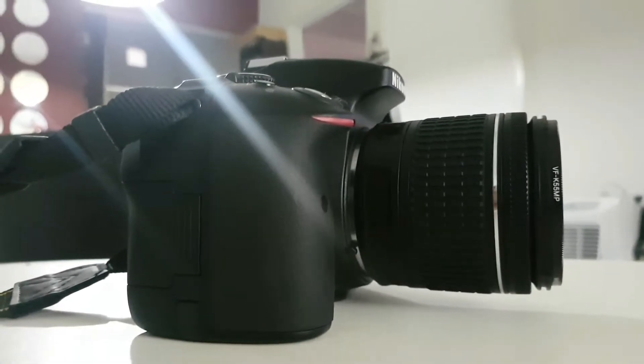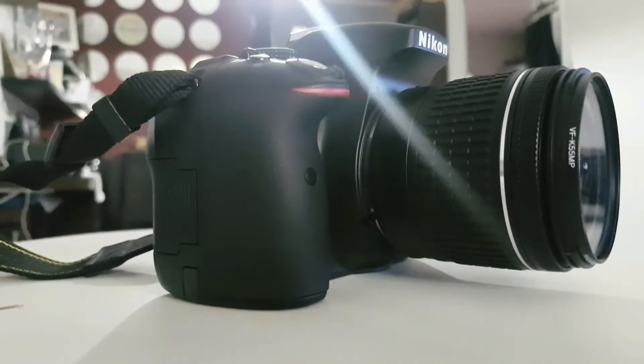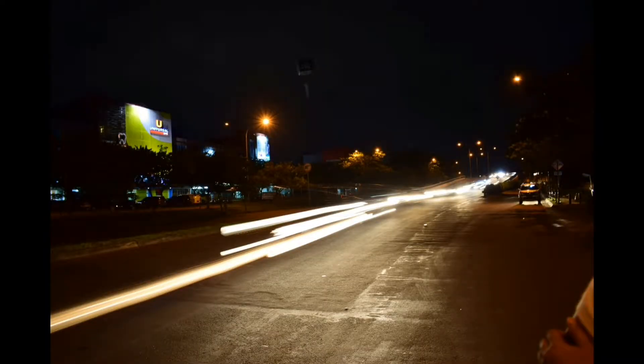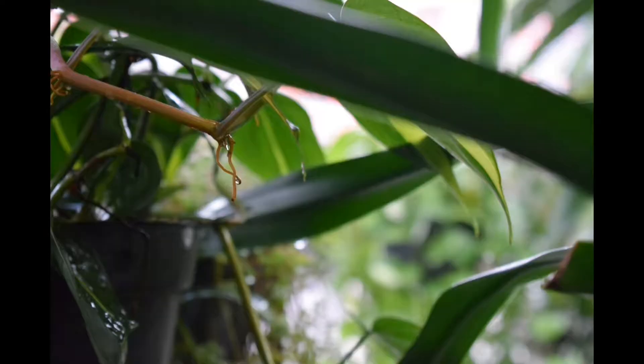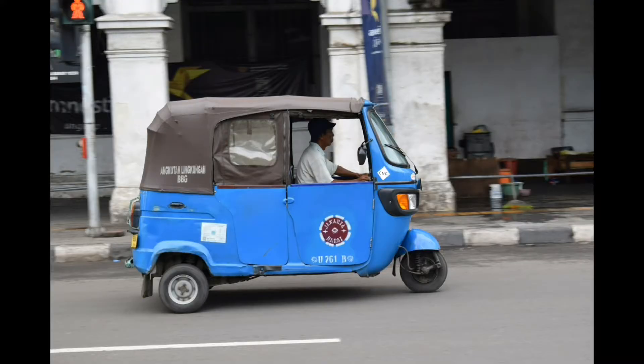It's an older camera — it's been about two years since it was first announced — but this camera can still keep up with newer cameras. Here are some sample shots and clips taken with the camera.